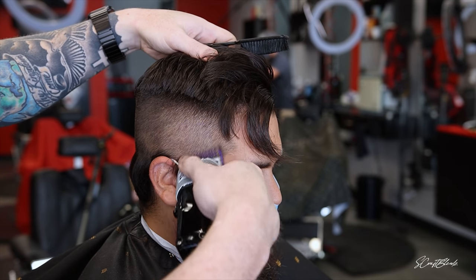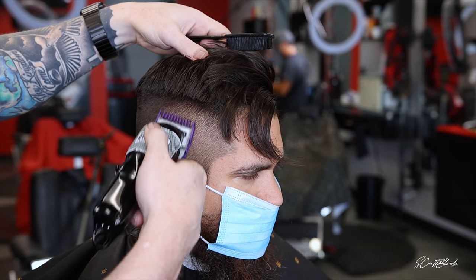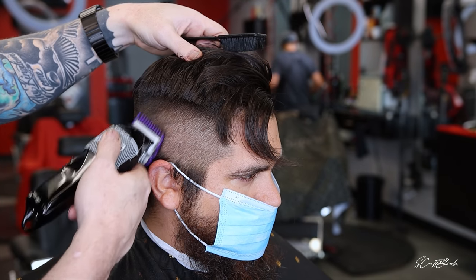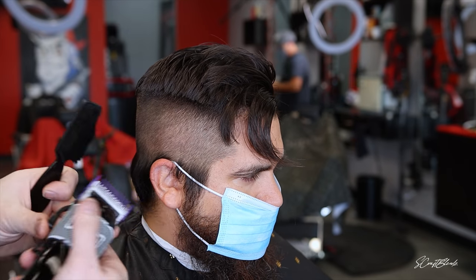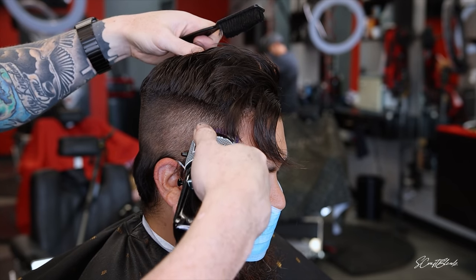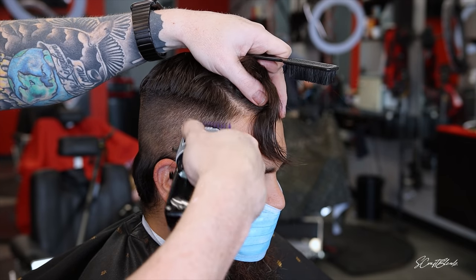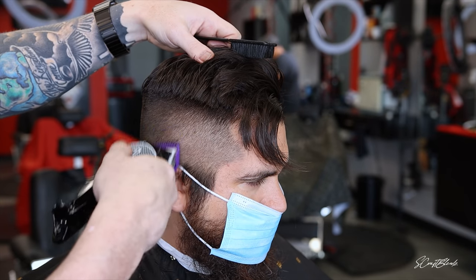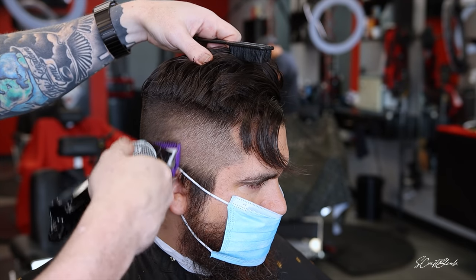So we did the two open, dropped a little lower to the two closed, did the one and a half closed into the number two, then the number one guard open into the one and a half closed, then the one closed into the one open, and now we're doing the zero guard closed into that number one. I just closed it and now I'm doing the zero guard into that zero open.